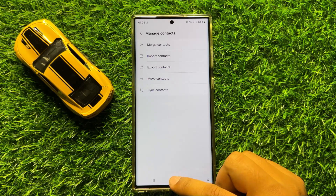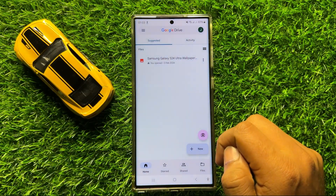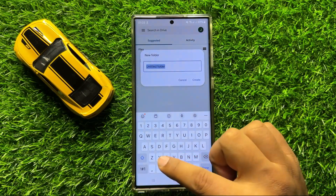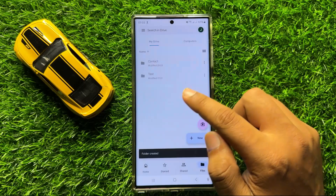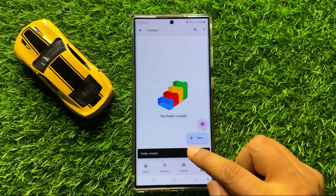Now go back to your home screen and open the Google Drive app. Now here create a new folder. And after creating the new folder click on this add icon.